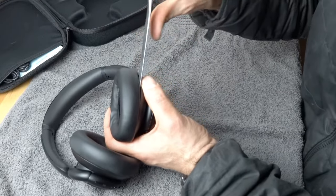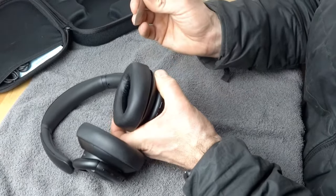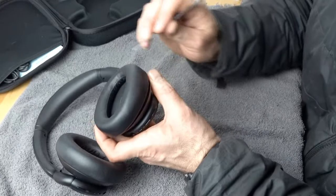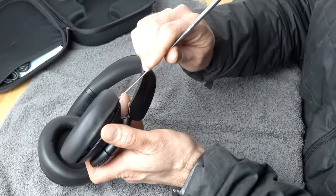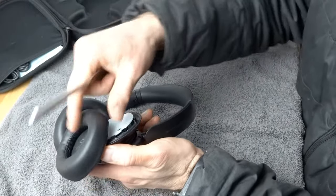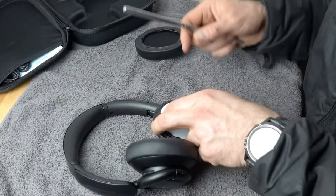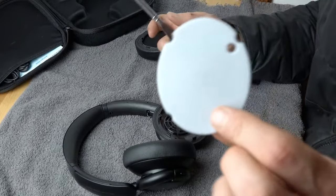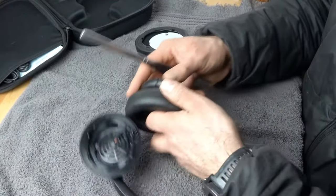Once you get a couple of clips out it gets a bit easier. However, you will want to go all the way around because it won't just come off until quite a few clips are released. The earpad comes off nice and easy and you have a hair screen underneath. Now let's go to the left ear.